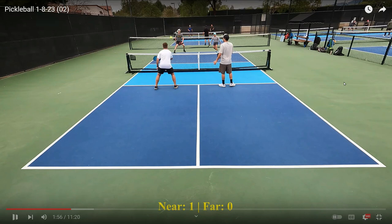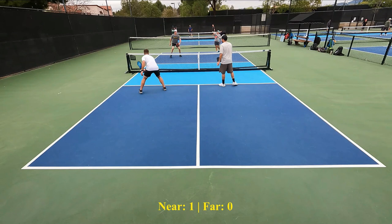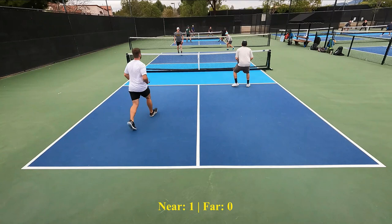Great return. Look where Joey and Hal are — they're still stuck at the service line. They are not able to hit a third shot drop or a reset in order to advance to the kitchen area. Can they do it? That's not good. That's not good. And he just makes the error right into the net. They really had no shot at that point because they were just not able to get to the non-volley zone. And Anders and Chad just kept them back.